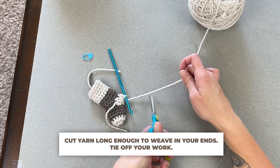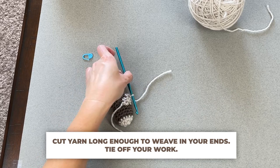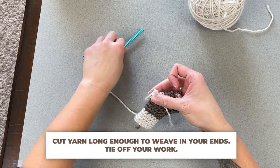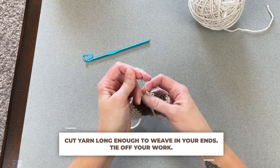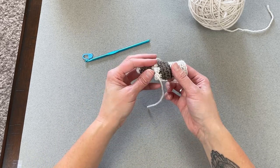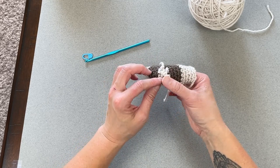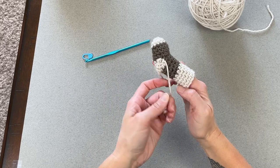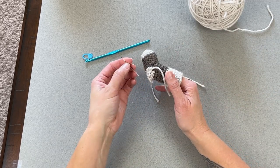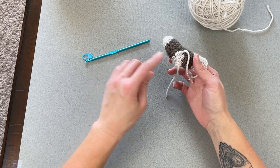Grab your scissors and cut a long enough tail to weave in your ends. If you see any big holes or gaps, we will address those when weaving in our ends. Take your yarn needle or tapestry needle and help to close up any of those gaps as you are weaving in your ends.